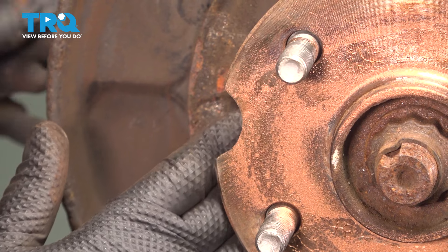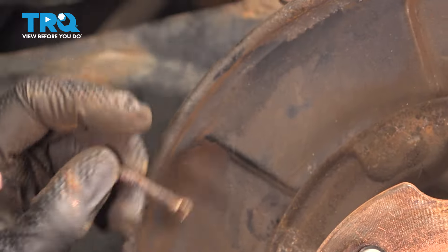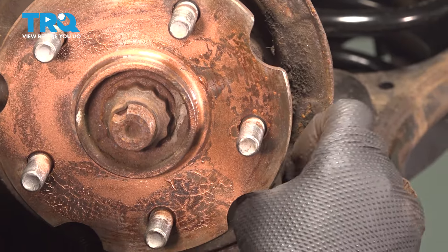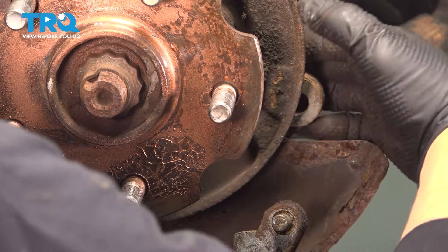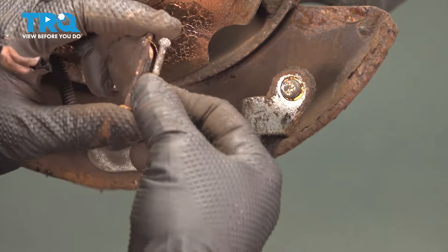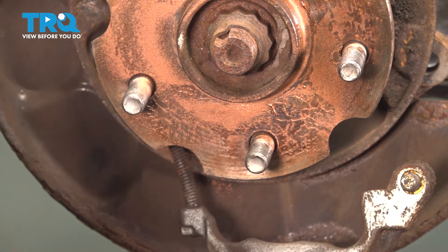We're going to remove the pins because they're old and rusty, and I am replacing the hardware. They just slide out through the back of the backing plate. Measure them, make sure they're the same length — there was no front or back. Set them aside.